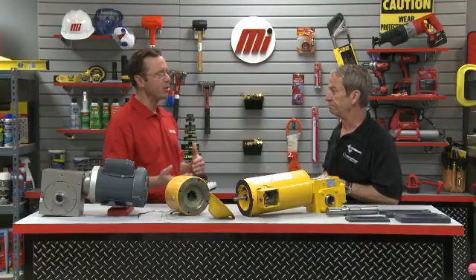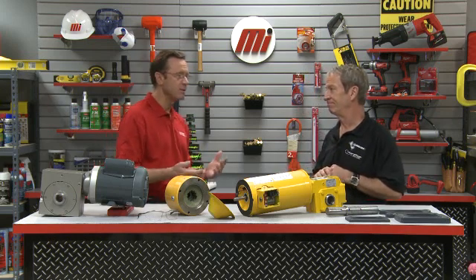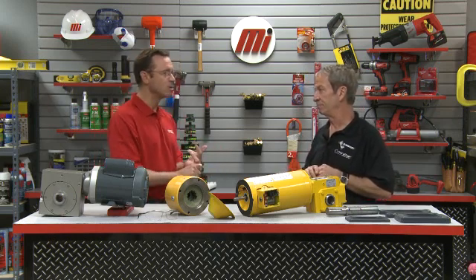How does the energy usage compare between a standard worm gearbox and the right angle high efficiency gearbox motor? Traditionally, when you buy a unit of electricity, 26% of that power is directed toward operating the electric motor, and another 24% is consumed by a worm gearbox — so only 50% of the electricity you paid for is converted to usable power. With a right angle high efficiency gearbox, less than 10% of the electricity is used to power the gearbox, resulting in up to 83% of the electricity you paid for being put to productive use.